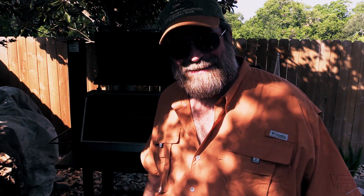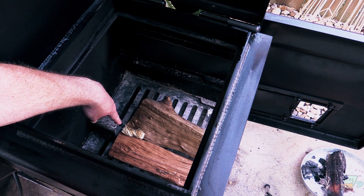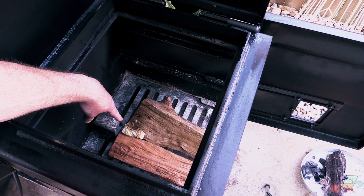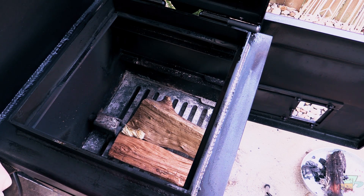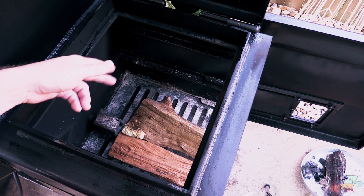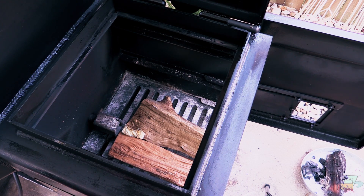Let me show you the firebox. In there I've got post oak and a split of cherry wood — that's what we're gonna cook with today, a mixture of the two. I also have one of these tumbleweed starters. This right here is where the propane fire comes out — this is your log assist. It's just the wood and the wood grate, and a charcoal grate down there. Let's see if we can get this thing fired up, folks.